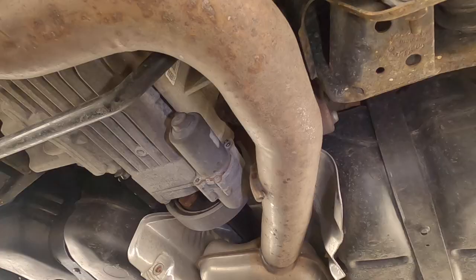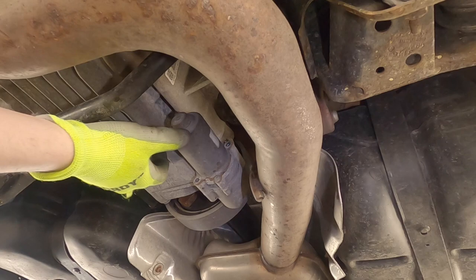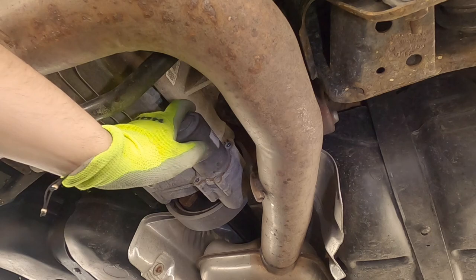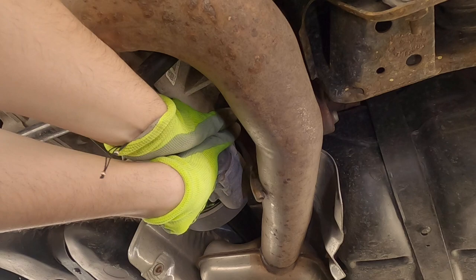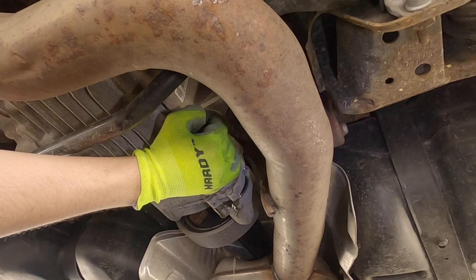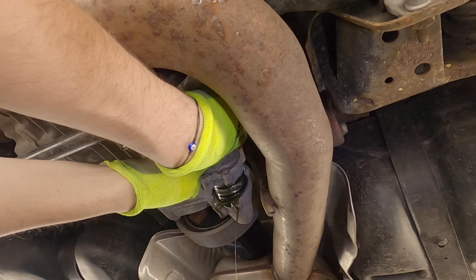The pump is going to be loose now — it might be a pain to wiggle out. Reposition your pan because more fluid is definitely going to come out of the pump area. It might take a little wiggling and twisting to get it out. Twist and turn a little bit and it will start to come out. Mine's starting to twist — it's going to start leaking, so get your pan ready and pull the pump off.